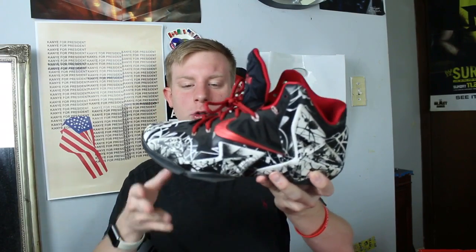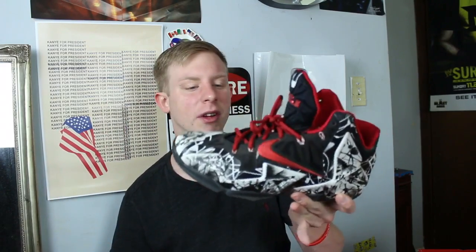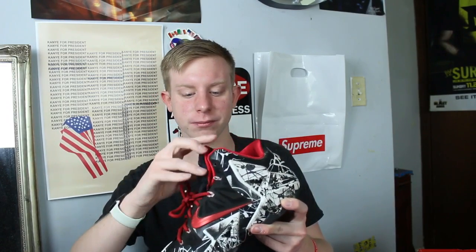LeBron 11 Graffiti — I really like the foam Posite upper. You can withstand anything in it — I went hiking in these and they still look pretty much brand new.